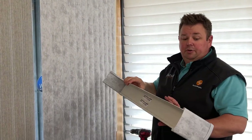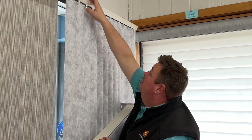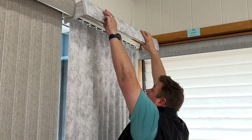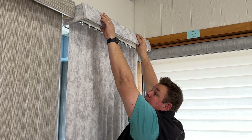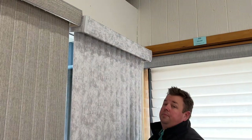To put it back up, I'm going to get this part and rest it right on top of the two brackets. Once it's on top, just push it back. As I push it back, you're going to hear it start clicking into place. And we're all set — that is how you reinstall the vertical valance.